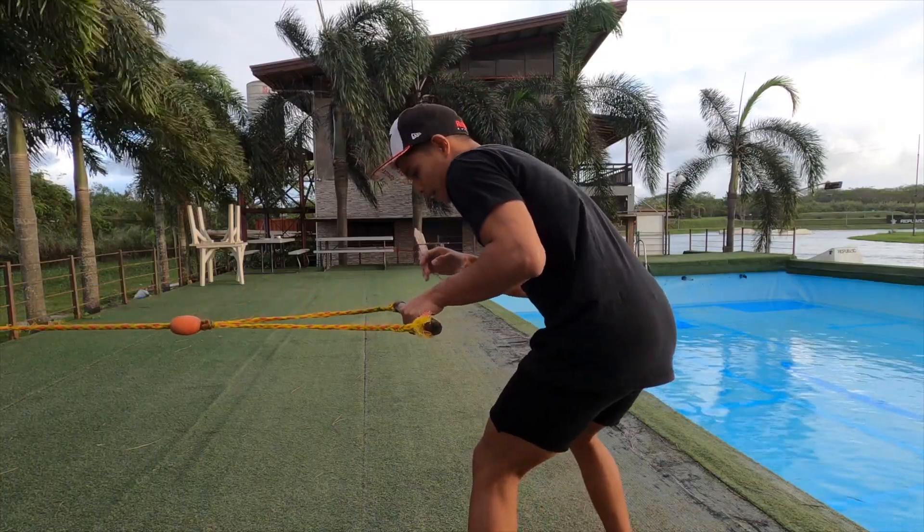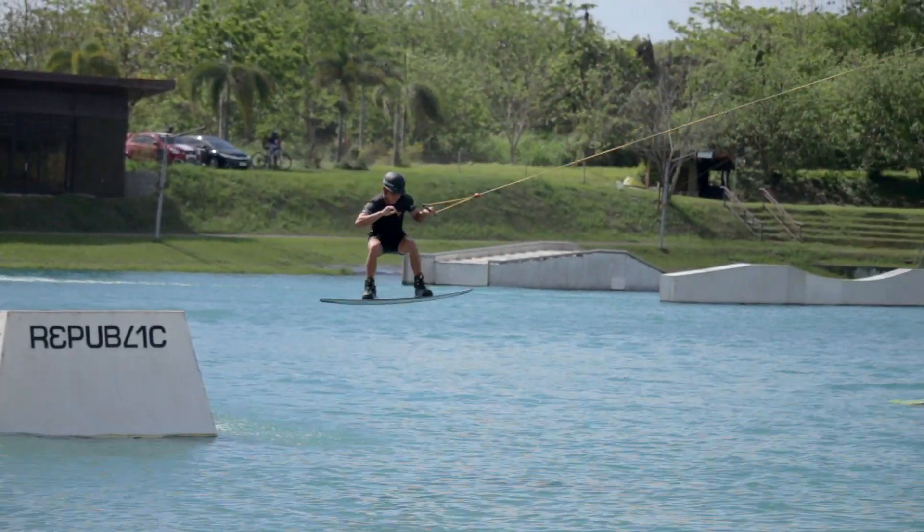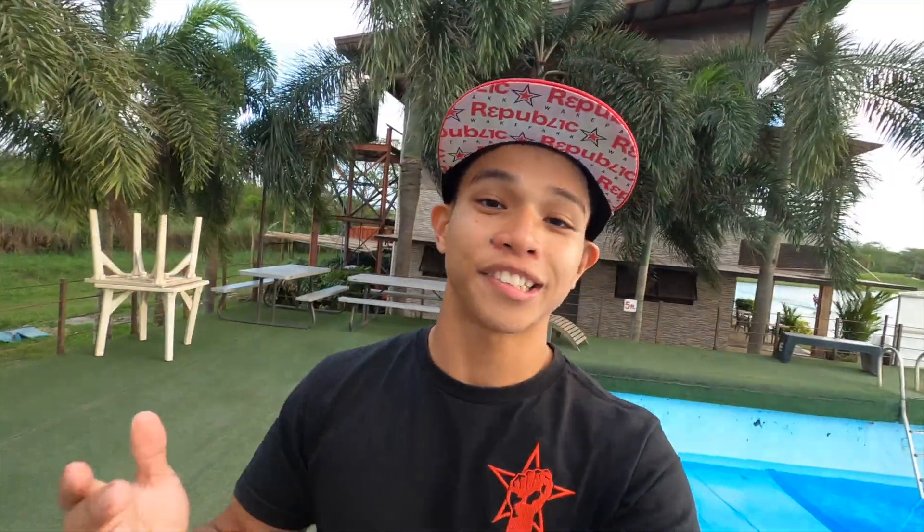Once you spot your landing, keep the handle close to you, keep your chest over the board, and bend your knees to land. And that's how you do a kicker 180! Give me a thumbs up if you liked this video and comment down below to let me know what you want to see next.